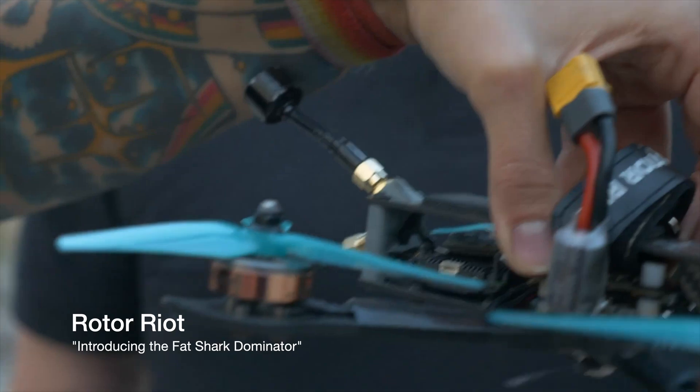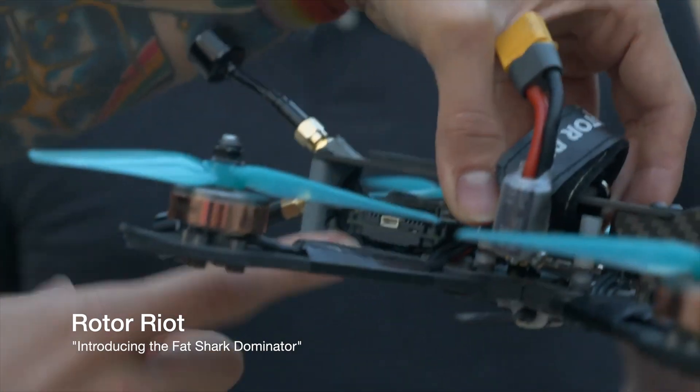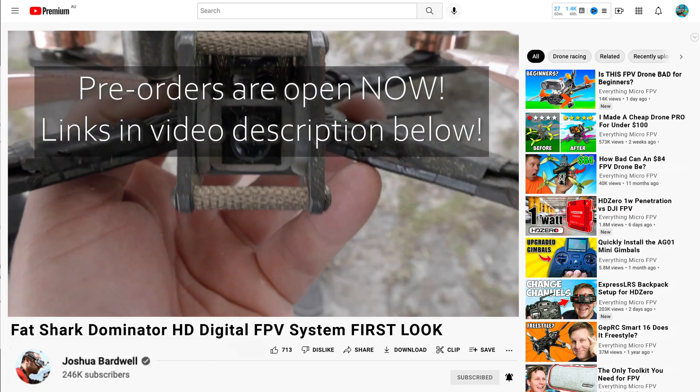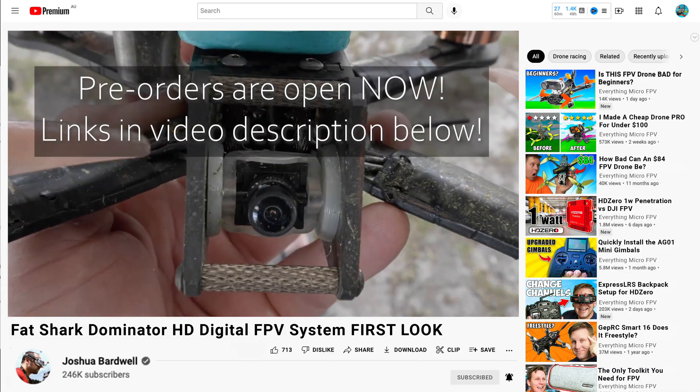In the Roto-Riot advertisement we don't get to see much about the VTX, but what we know from Bardwell's video is it does have onboard DVR, which is potentially very similar to the original DJI. There are no details about cameras at the moment, however from the Roto-Riot advertisement it does look to be a Caddx Nebula style camera.